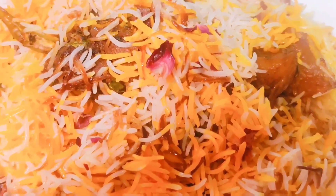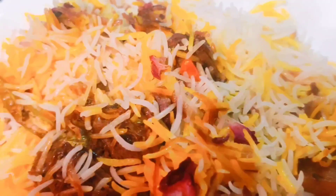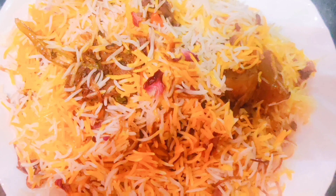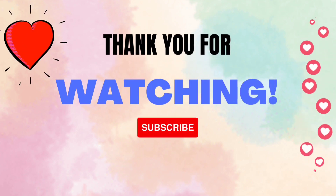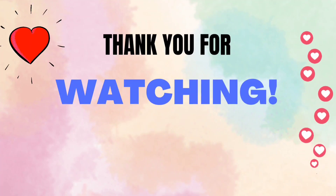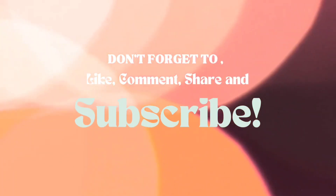So believe me guys, it's very yummy and very good. It takes time to practice but you should try it this season. I guarantee that if you follow this recipe, you can prepare a very delicious biryani. So try this recipe! Thank you so much for watching — today we will meet again with a new recipe. Please like, share, and subscribe. See you tomorrow, bye bye!